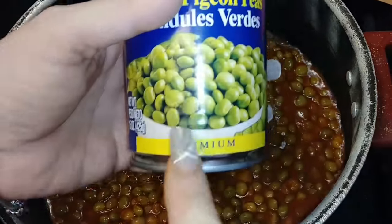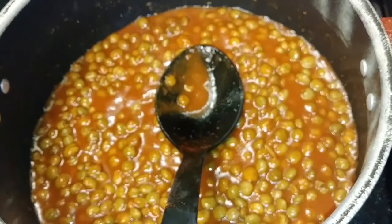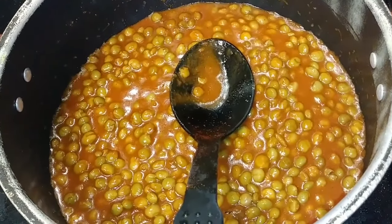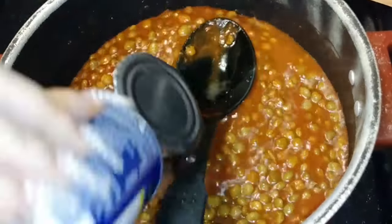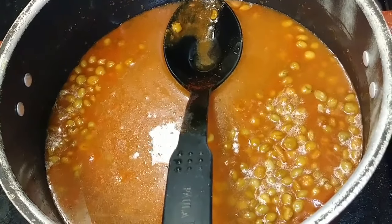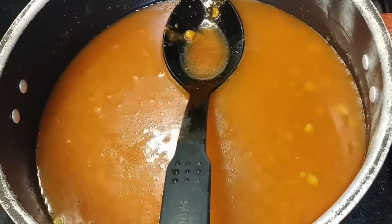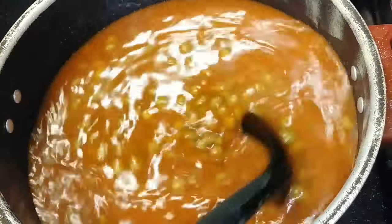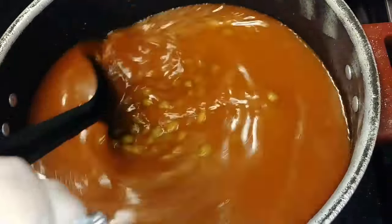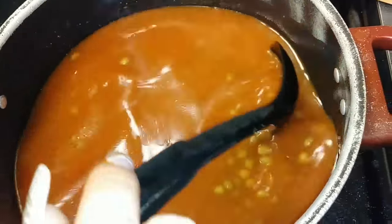For each can that I used, I'm going to add two cans of water. That's one, two. I'm going to stir it and now I'm just going to let it boil. Once it reaches the boiling point, that's when I'm going to add the rice. I'll get back to you when it starts boiling.